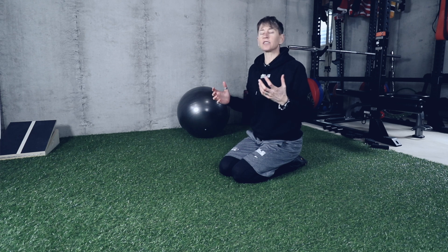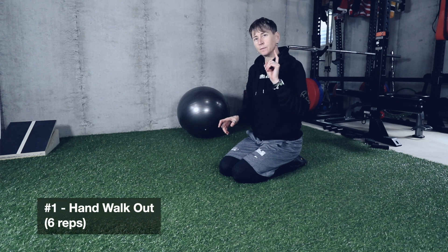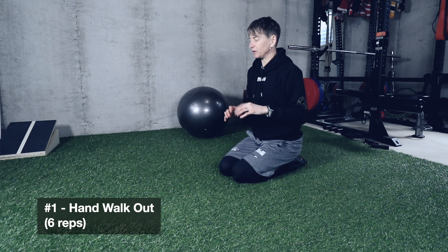I learned it from Stu McGill, who's like the godfather of core training. It's very simple to watch but very hard to do properly. Remember, this is a core stability exercise, which means our torso shouldn't be moving at all.